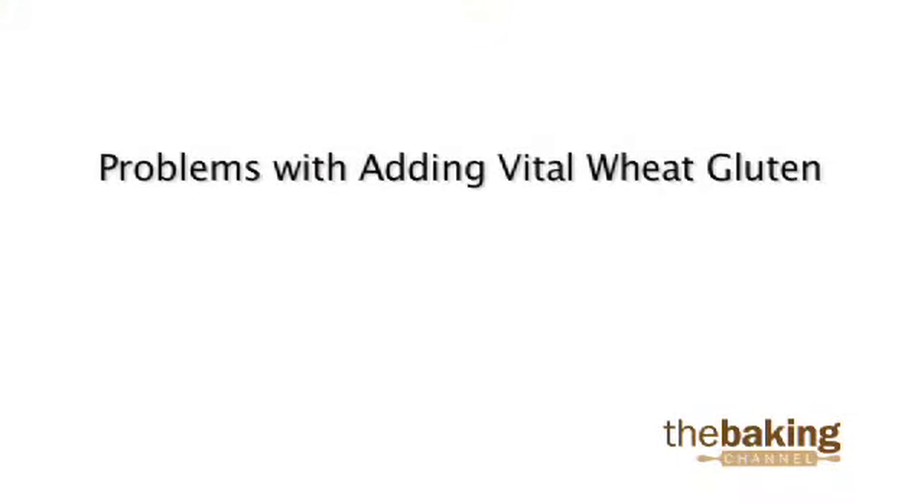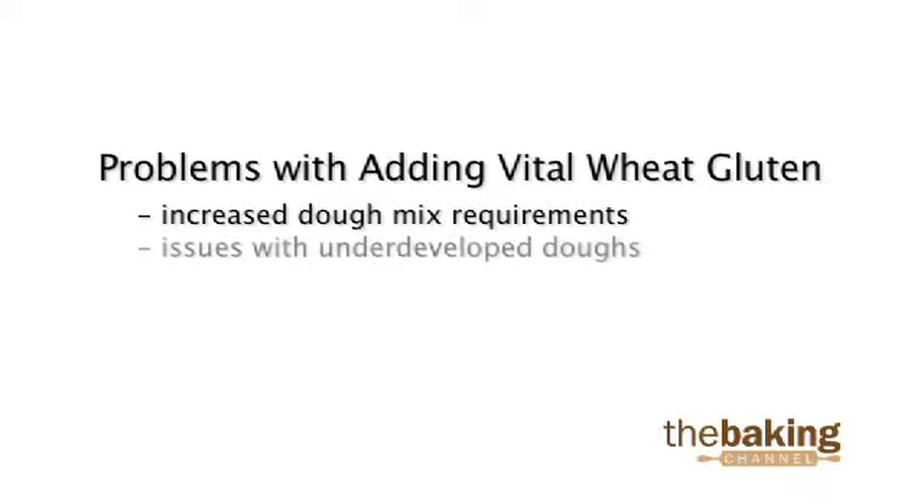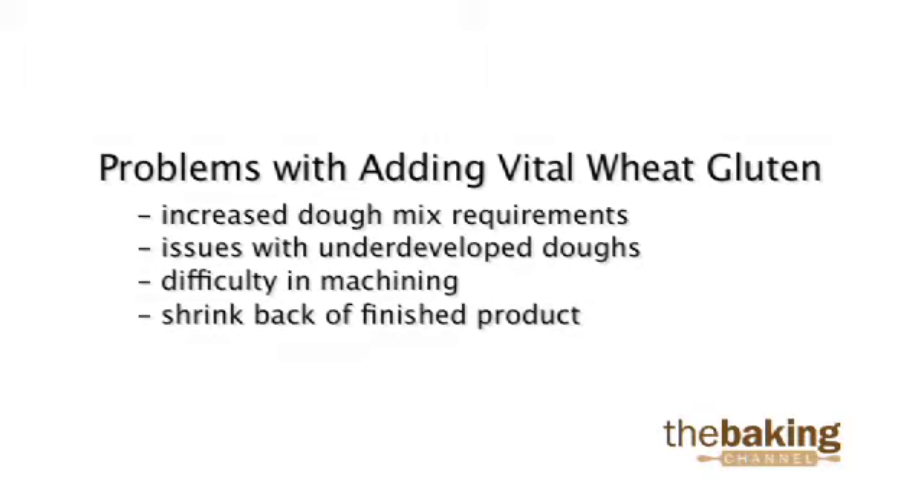Some of the problems that come along with adding vital wheat gluten include increased dough mix requirements, issues with underdeveloped doughs, and difficulty in machining and shrink back of the finished product.